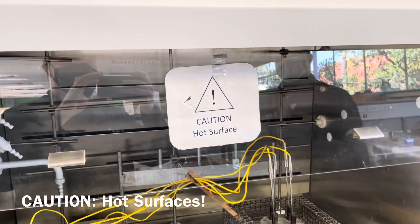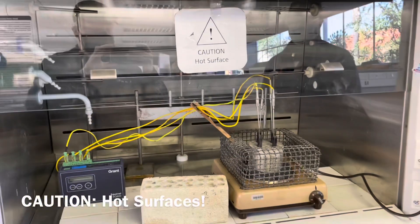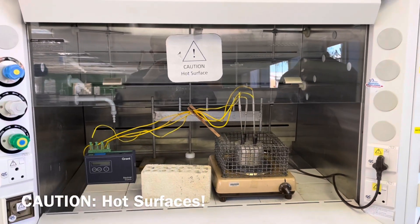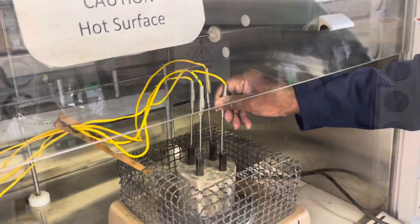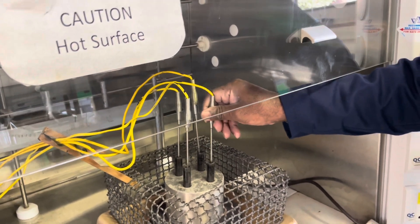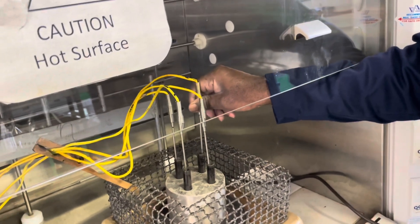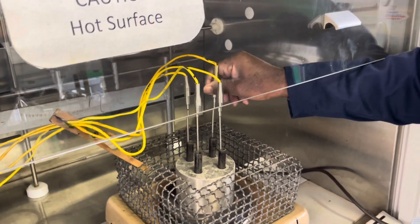Please take extreme caution when working around the heating source since it is extremely hot and you can easily burn yourself. Use the thermocouple to periodically mix your mixtures until all the metal has melted. Be careful, since the thermocouples will heat up in the process as well.